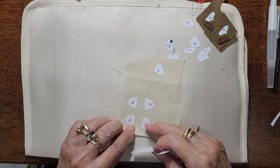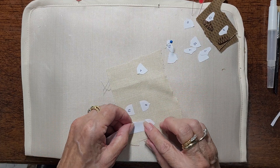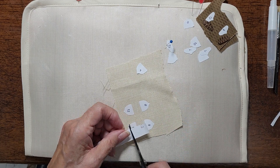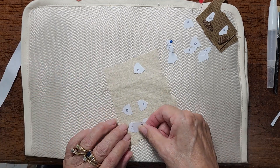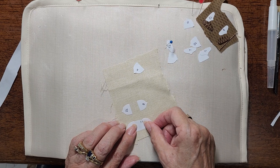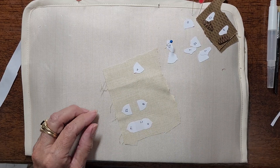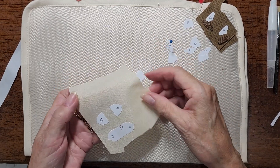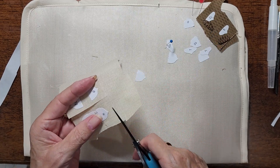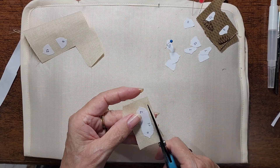Sometimes I'll do it without anything in the middle, but sometimes I like to go ahead and give myself at least a single piece of freezer paper between the two. What that does is it gives me a little firmness when I'm turning my edge, so I have something to turn against. Most of the time I just need that little security of having that template between there, knowing that I can easily run through that seam allowance.